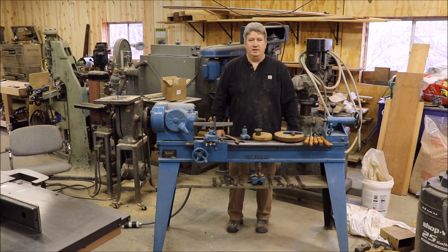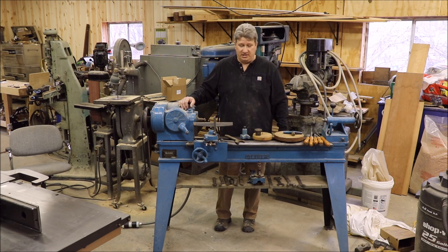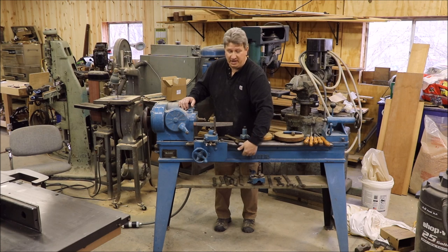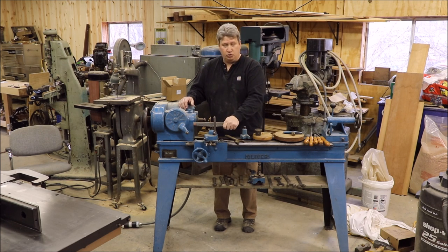That brings us to what I want to talk about next — what are we going to do next? The very next machine that we're going to be restoring is this one, and I'm going to take you over there and show it to you right now. This is my Oliver 159A Patternmaker's Lathe, and this is a woodworking lathe, not a metalworking lathe. It has a saddle and a cross-slide compound for traversing up and down — there's a rack underneath the bed, and you crank the handle just like you would with a metalworking lathe. You can see I've got a tool post in there.